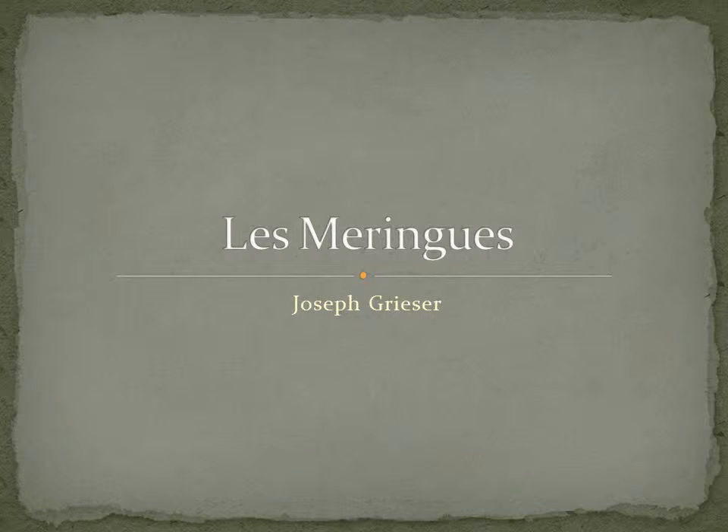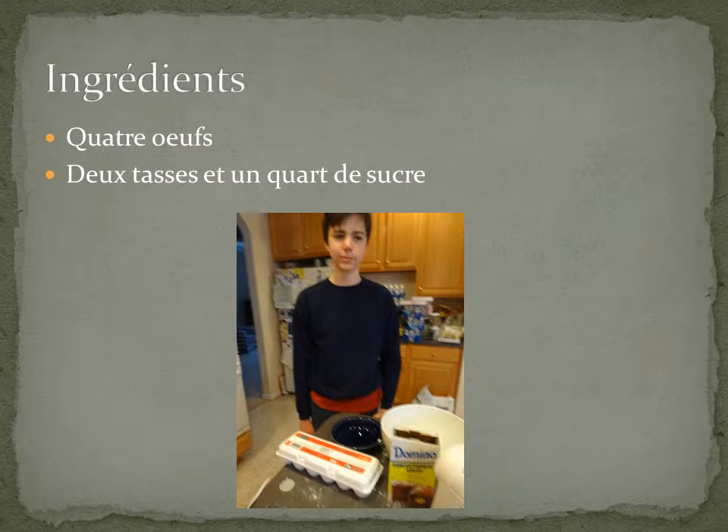The meringue. There are a lot of ingredients: four leaves, a bowl, and a cup of sugar.